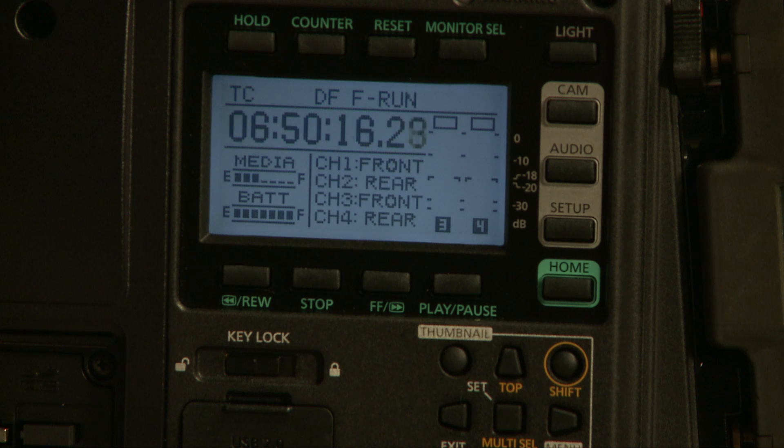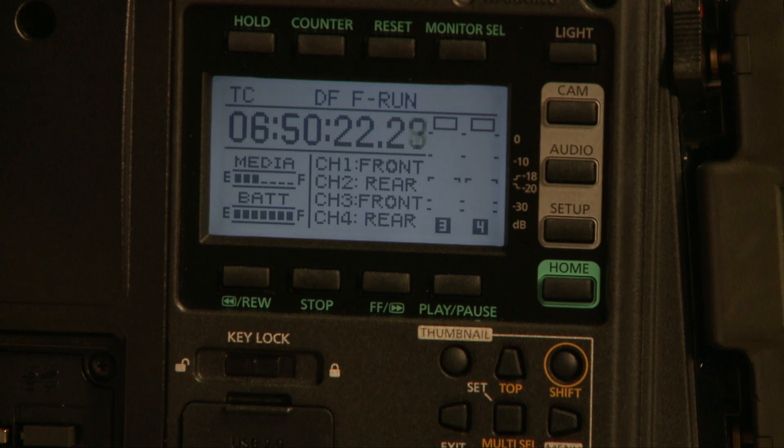Very user-friendly to get at those menu settings that previously you had to dig through the menu system of the camera. Now they're brought all the way out here on your LCD panel. I'm really a big fan of that.